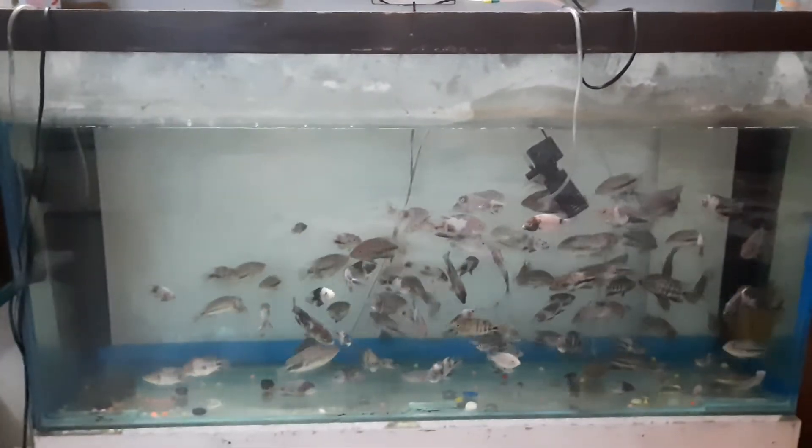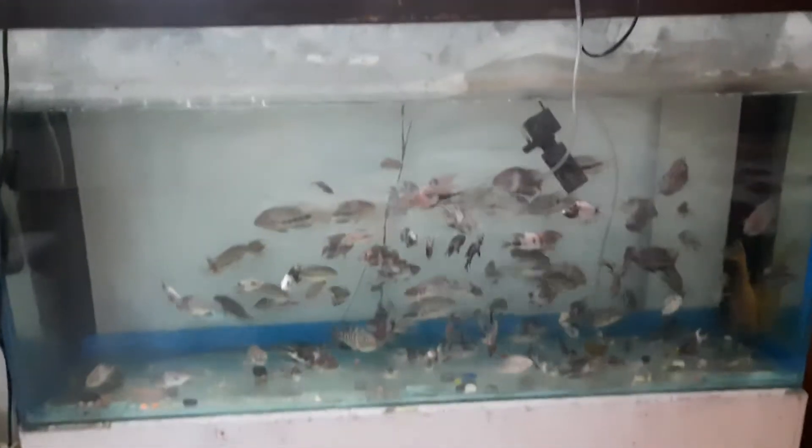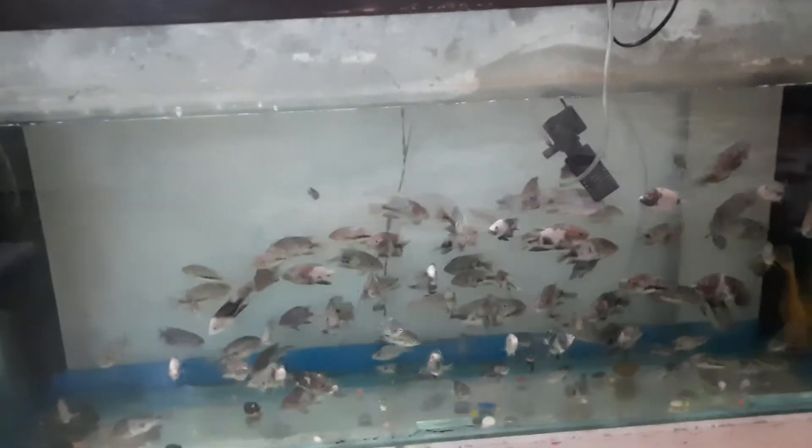This is my 6 feet tank. So let's see how they love the blood worm.